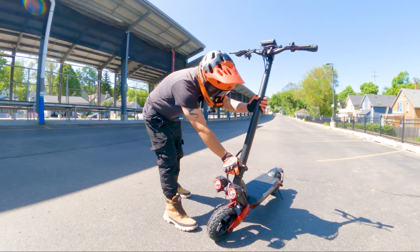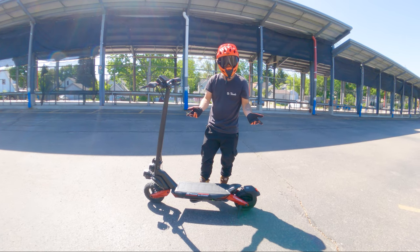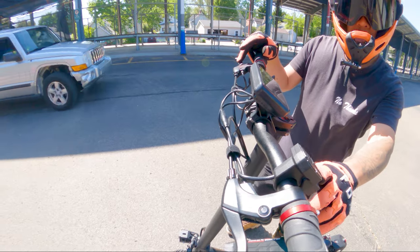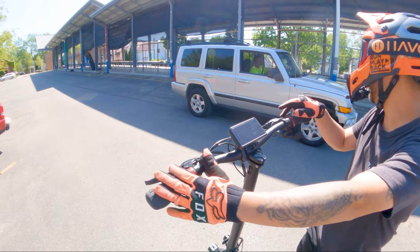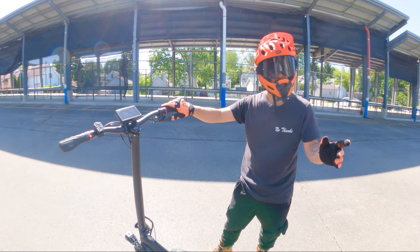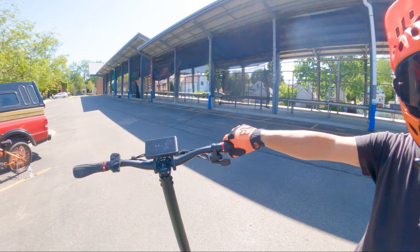Obviously there's the foldable stem — to fold it, you unscrew this piece here and it folds down. Total weight of the scooter is 58 pounds, but that comes with the territory for these high-performance scooters, which are usually over 50 pounds. Over at the bars, we have dual disc and electronic brakes with electronic motor cutoff, and a display. We have integrated turn signals and the right-hand thumb throttle — more of an ATV-style side thumb throttle. This might feel a little weird coming off to the side, as opposed to a vertical or twist throttle.